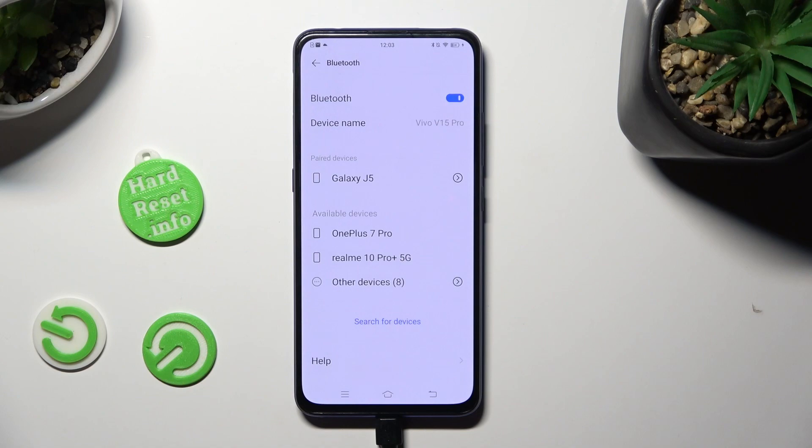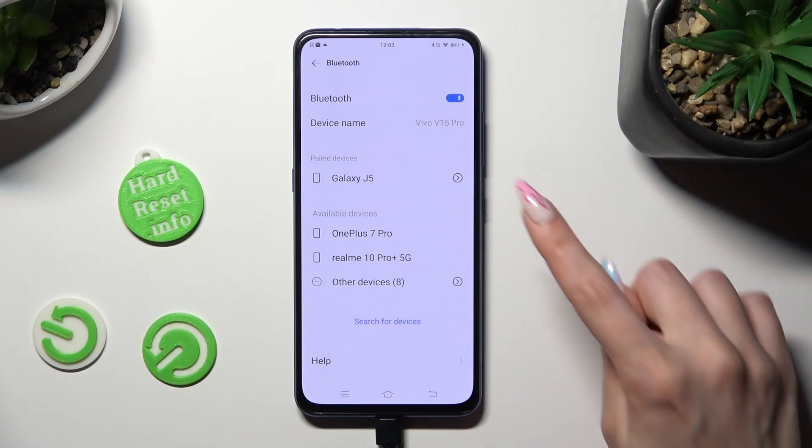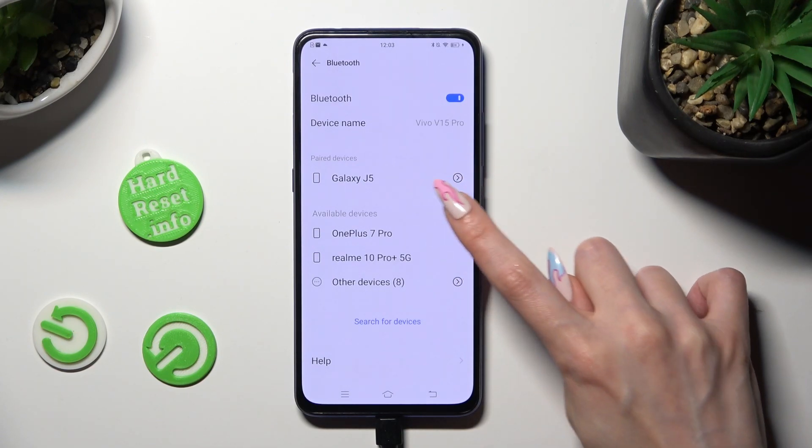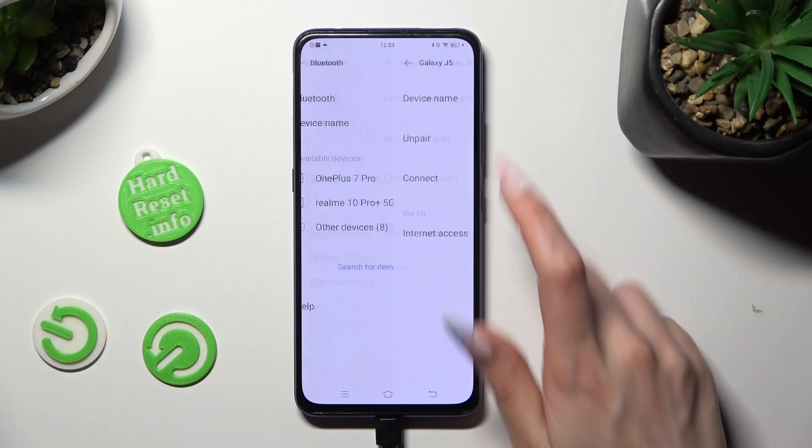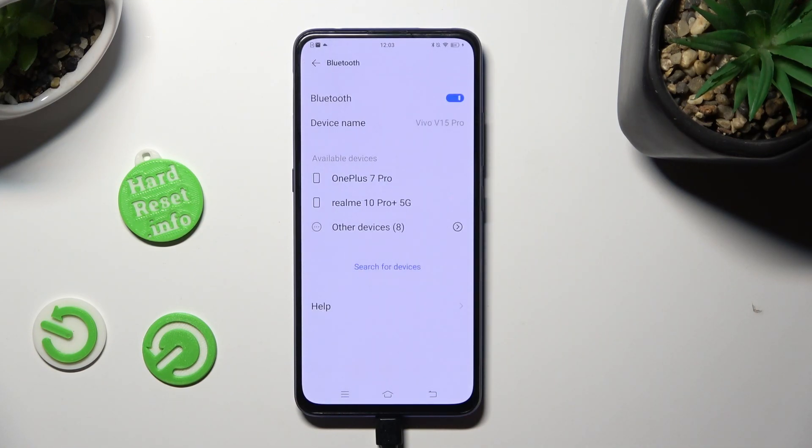As you can see, my devices were successfully connected. In order to disconnect them, tap on the icon next to the device and choose Unpair. You can connect to the same one again by clicking on it.